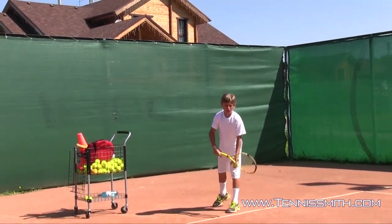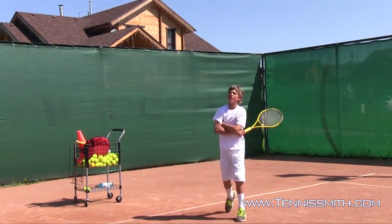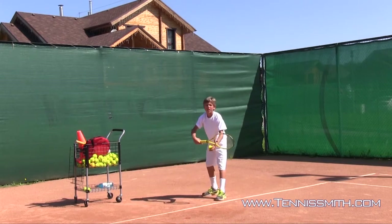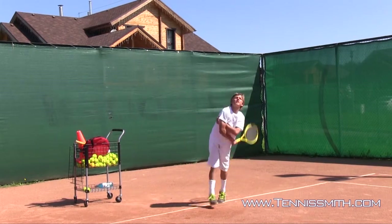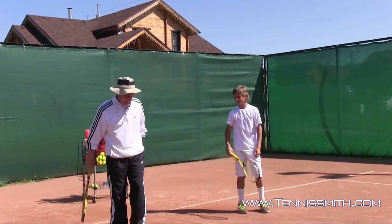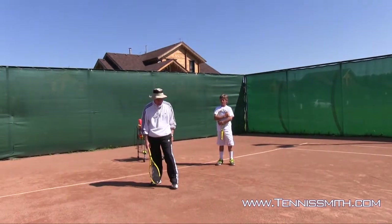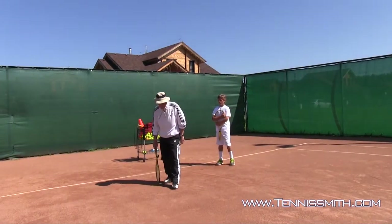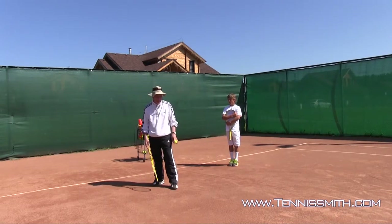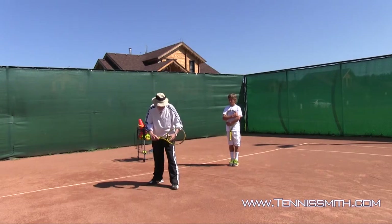Now let me go through the word-pitcher method for the serve. First, I'm going to stand on a skateboard. I line it up to the deuce court and to the ad court. Front foot's at a 45-degree angle, back foot's parallel to the baseline. I step in to heel, and now on the skateboard I go a little more than shoulder-width apart.